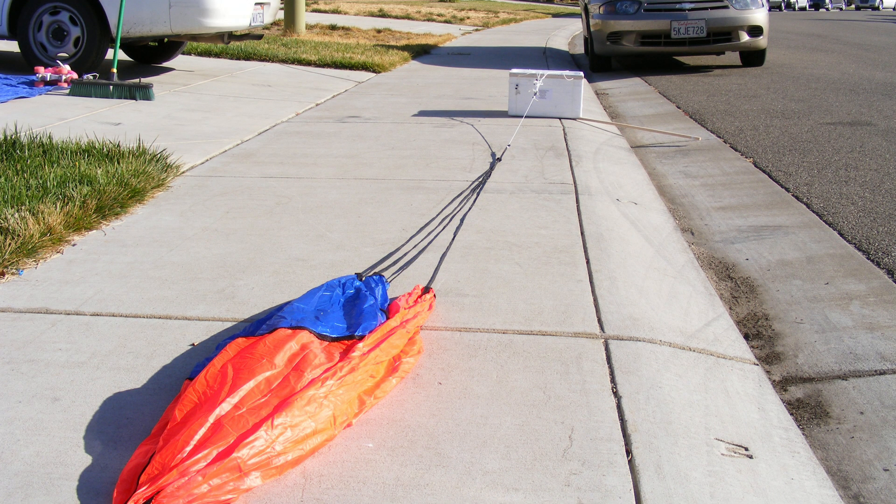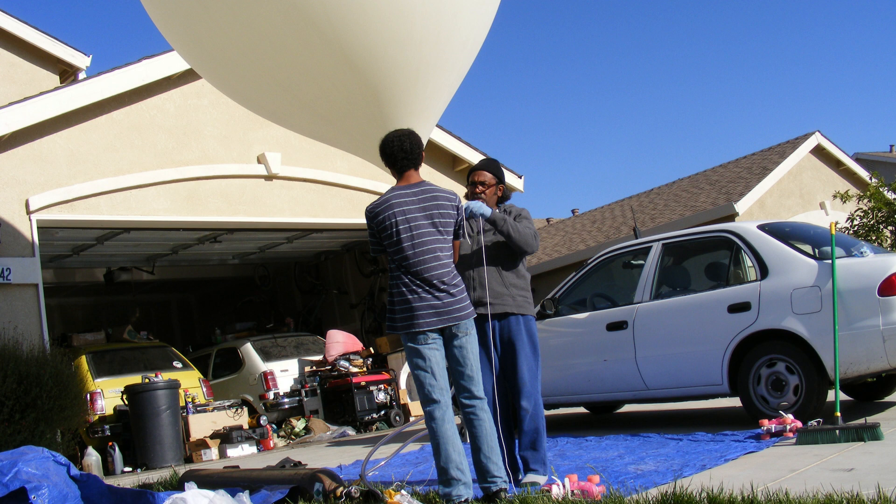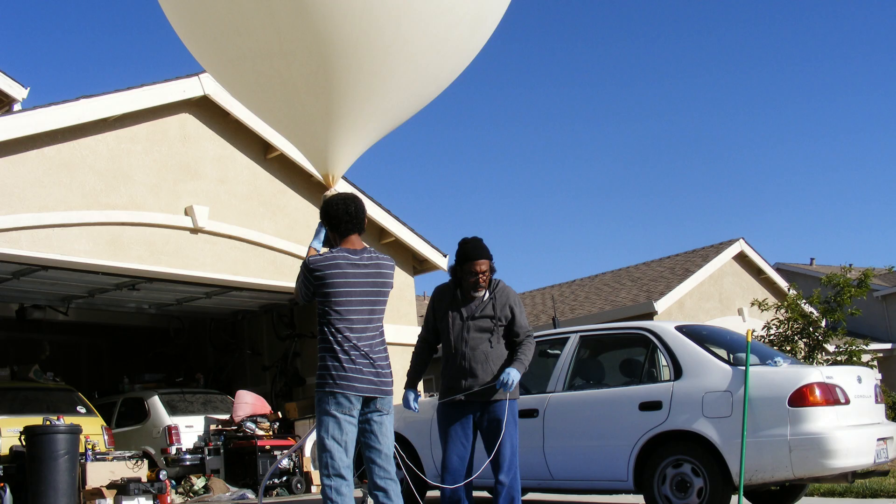I will be able to keep the sun in the frame for the entire solar eclipse flight going up. Coming down I'm not sure, because when the balloon pops it's gonna send the capsule into a spin — we'll just keep our fingers crossed on that.